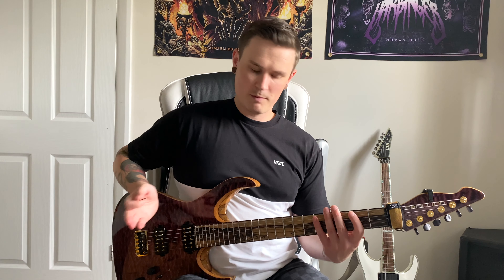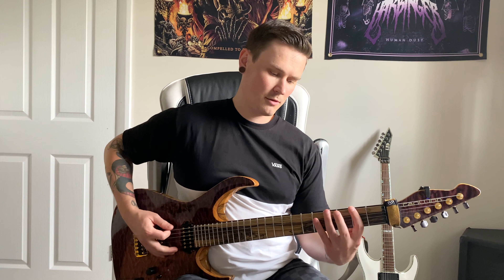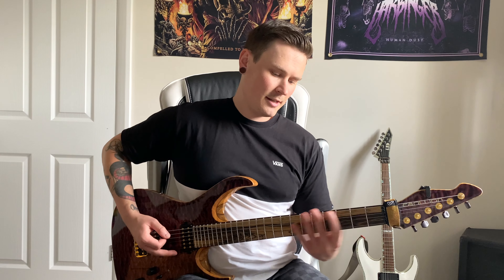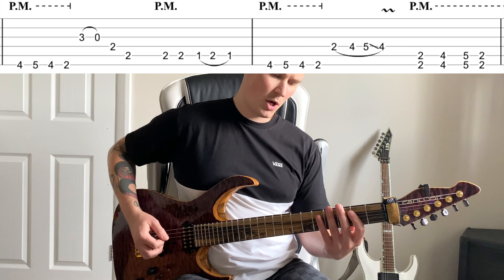We're going to start with a motif that pops up in all the little sections of this riff — which is four, five, four, two. We've split it into four little bits. Part one A is four, five, four, two on the low E string, alternate picked and palm muted.